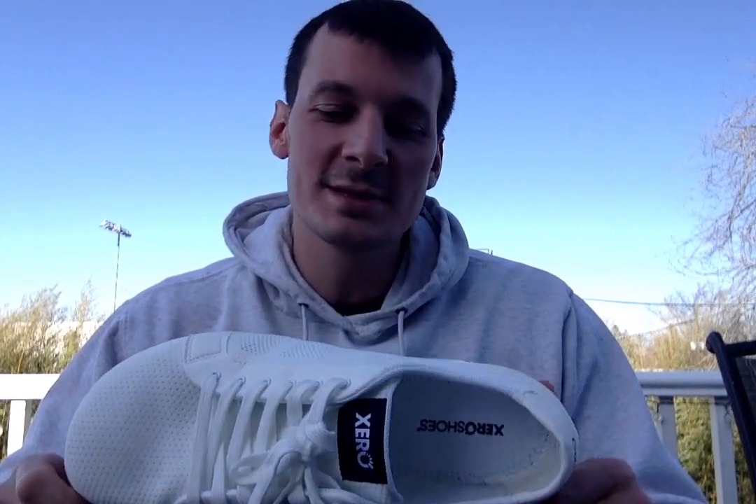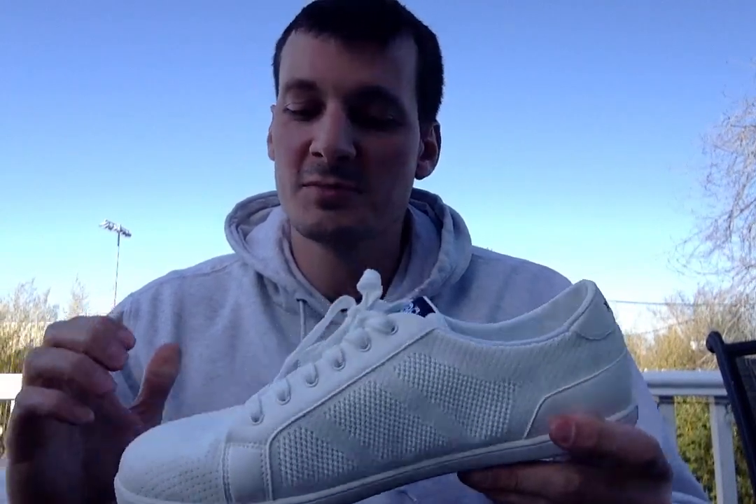The material itself is really high quality. It gives a lot of structure while you are walking but it doesn't limit your flexibility in your foot. My toes are able to really spread out when I am walking, which is important to me as a barefoot runner.